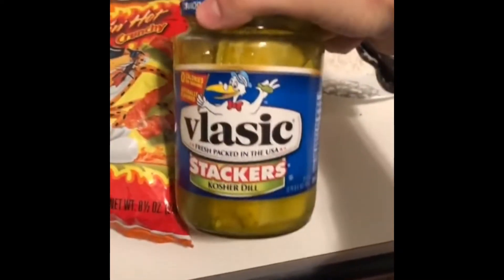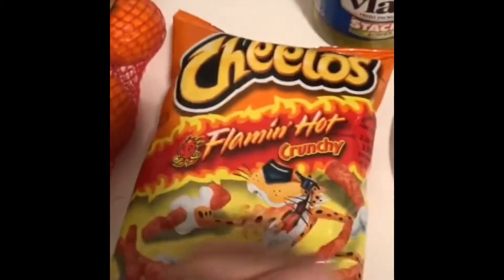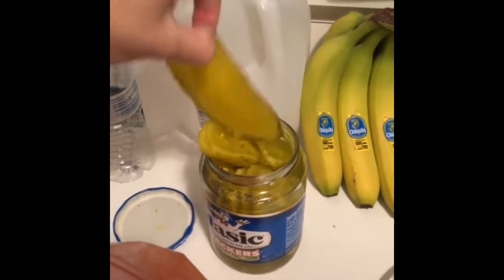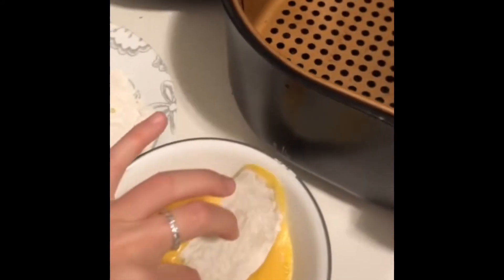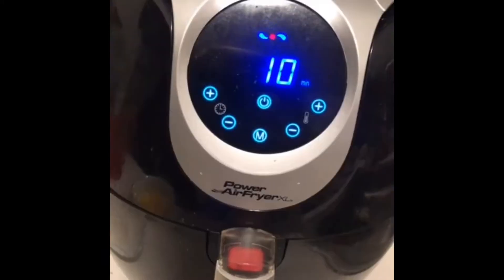You need flaming hot Cheetos, stacker pickles, flour, and eggs. You need to smash the Cheetos up super good — if you don't smash them up well, they don't stick to the pickle. This should be the finished product; I put it in a new bag because my bag broke, but this works way better. Now grab a pickle, shake out the juice a little bit, put it in flour, then put it in the egg, and then cover it with the flaming hot Cheetos.